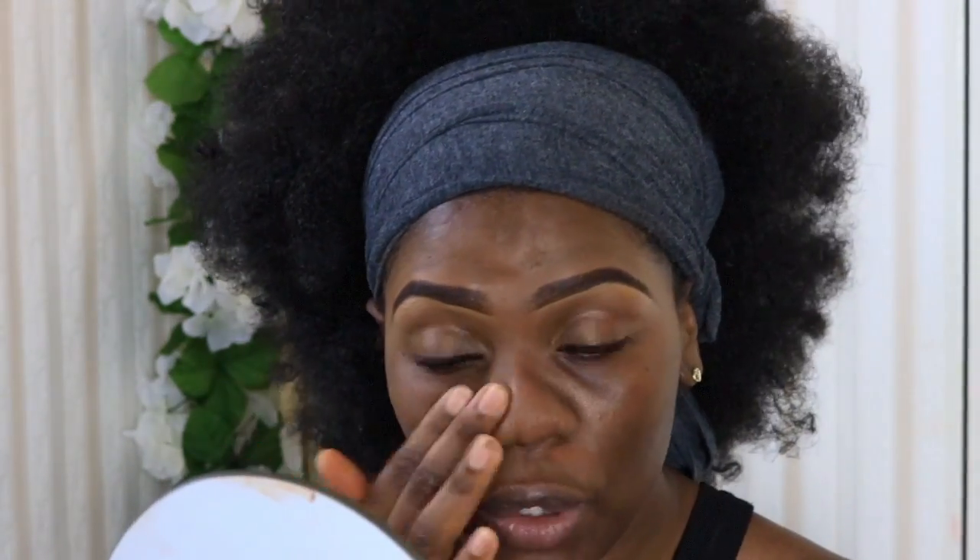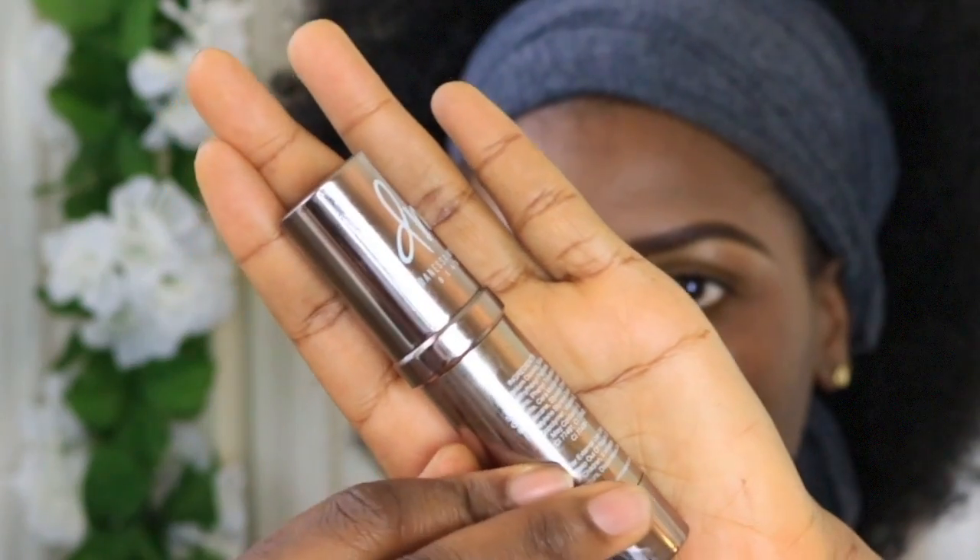I'm going to prime my face using the Smashbox Photo Finish Primer. The reason I'm using this primer is because it's kind of like a universal primer that a lot of people own. It's not a mattifying primer — it just makes your face smooth. It's a very smoothing primer.